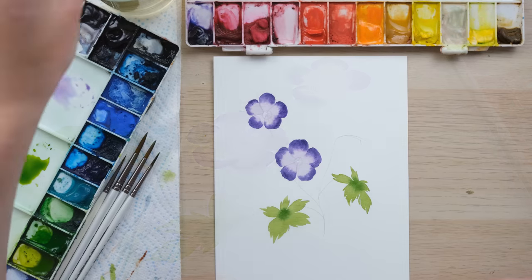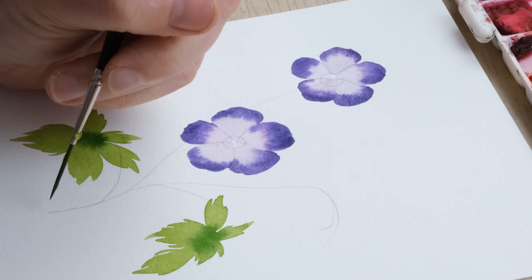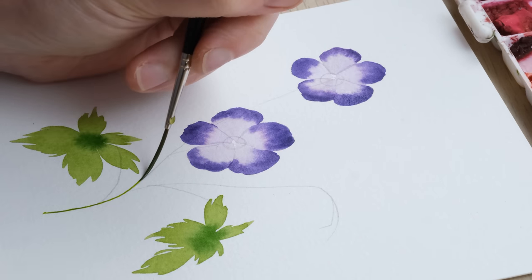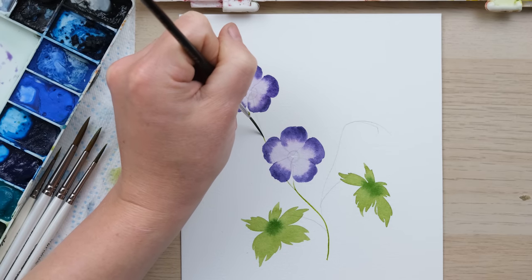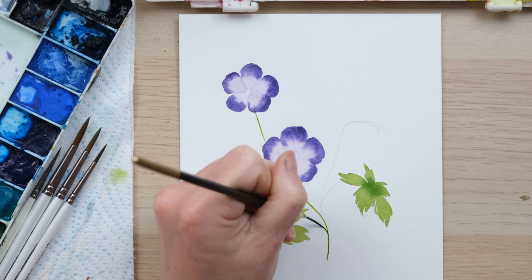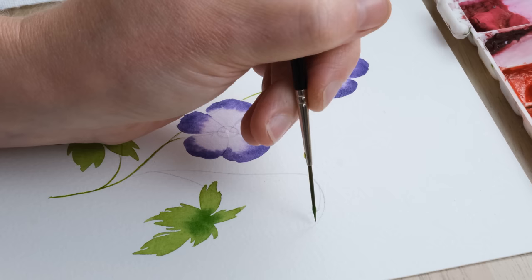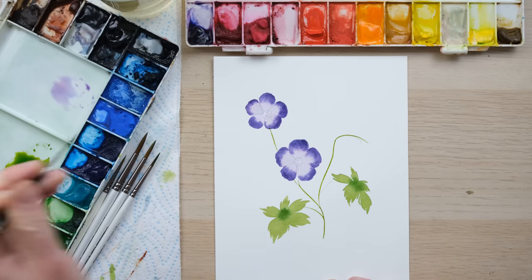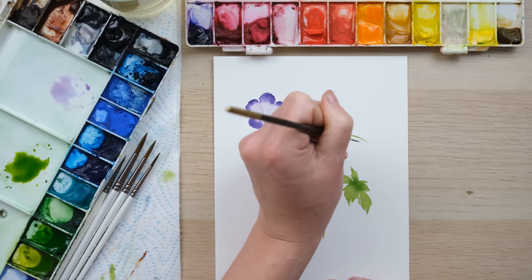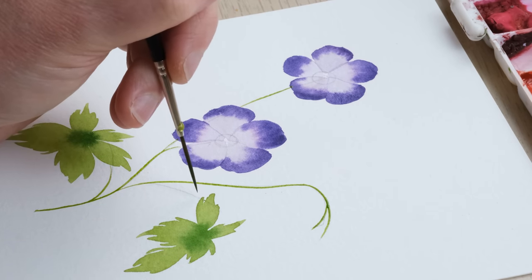For the stems, a rigger brush might be nice because the stems are quite slender. I've got the yellowy-green mix we used for the leaves, and I'm just going to begin by travelling up the main stem. There's an extra branch up here which is going to have a few buds on it, so I'm just going to have two little branches coming off there and quickly fill that in. It's a lovely slender stem.